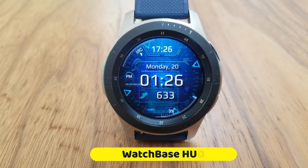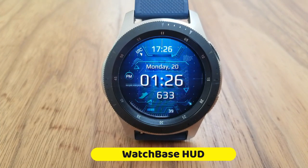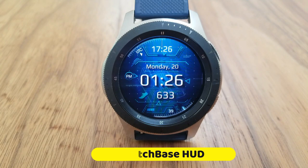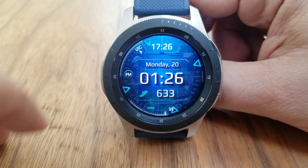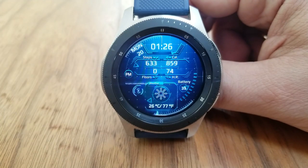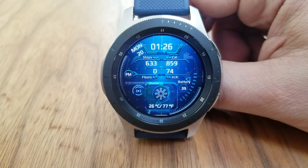This watch face has so many features built in, I'm going to jump into them right now just so I can still keep this a short review for you. First, on the main display here you got the date, digital time, and total steps count shown. Then a single tap right in the center of the face is going to reveal a second screen.